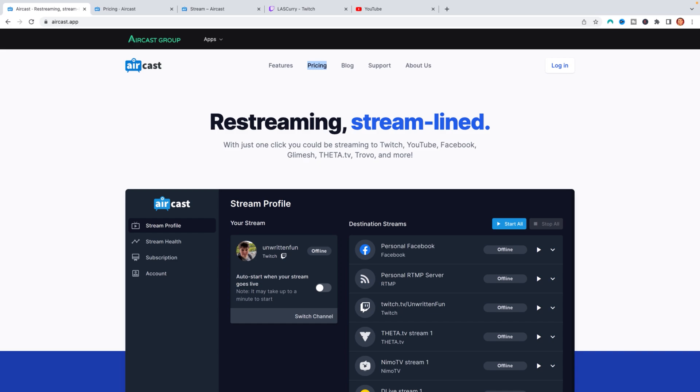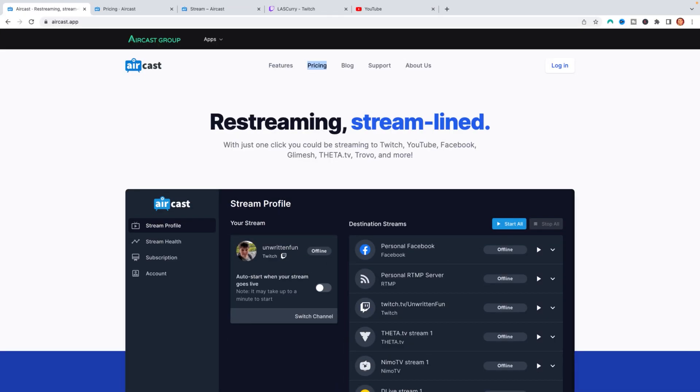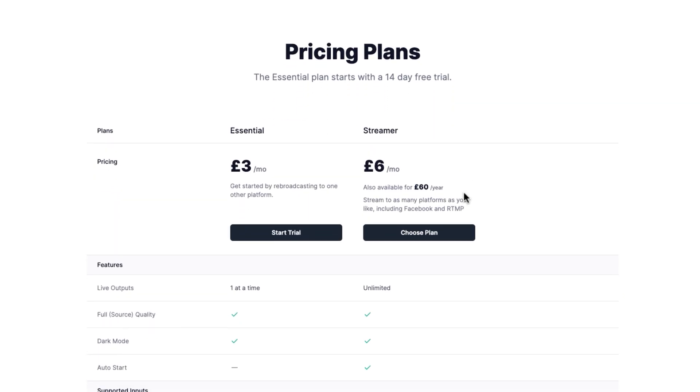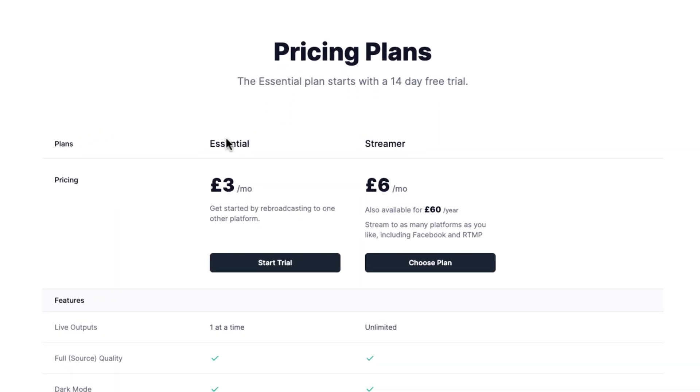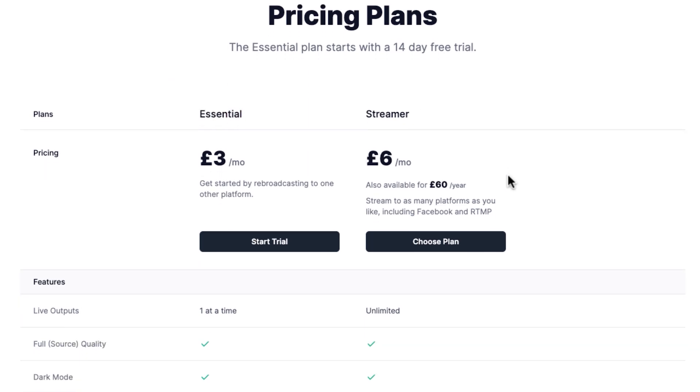Now that we're on the computer, go to the description of this video and go to aircast.app. This is the tool that will allow us to take whatever we're streaming to Twitch and send it over to YouTube without the need of a capture card. Now, Aircast is not free — it is going to cost a little bit to utilize it. They have an essential plan and a streamer plan, and you get a 14-day free trial to try it out.